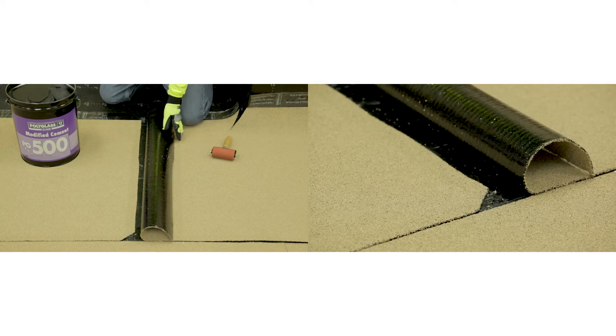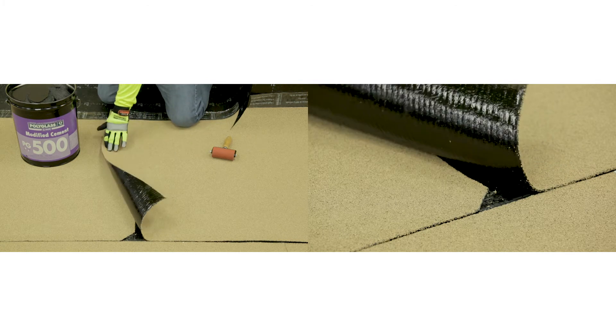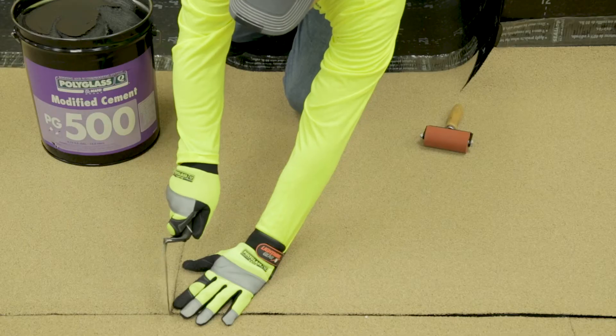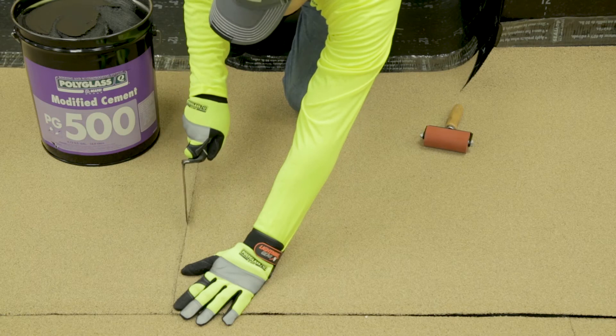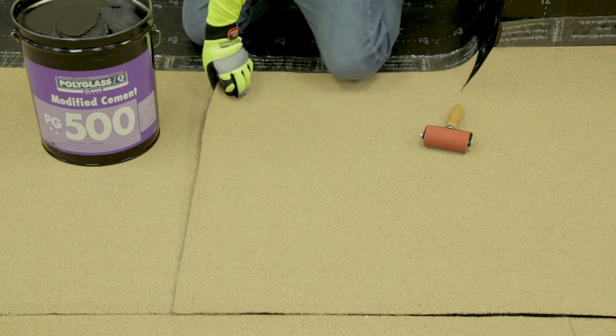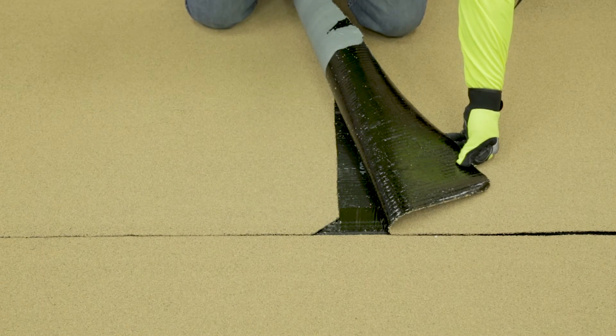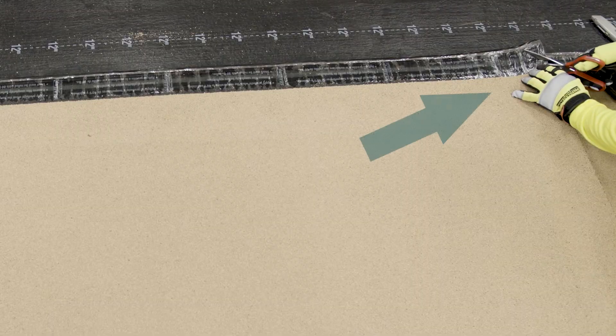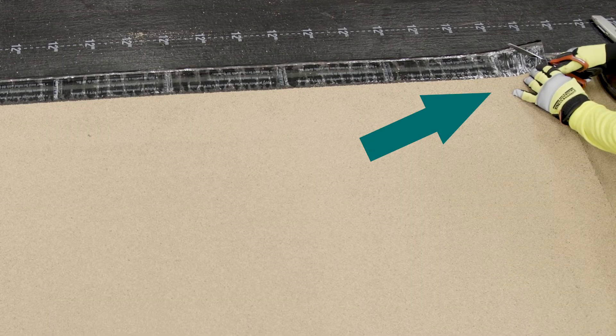When bonding granule over granule end lap conditions with modified roof cement, align the continuing cap sheet with the end of the preceding installed cap sheet. Allow enough membrane to overlap the preceding installed sheet at least 6 inches over the end of the sheet. Score an indicator mark on the membrane to determine how far to apply the modified adhesive. Cut two 45 degree angled 3 inch corners off the underlying sheet at all T-joints. A third cut should be made on the top corner of the overlapping sheet.